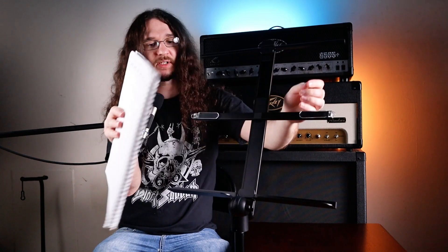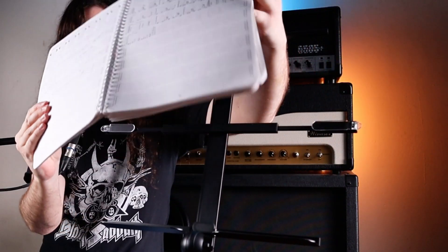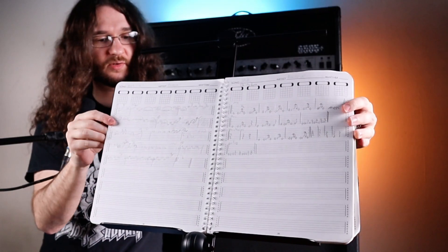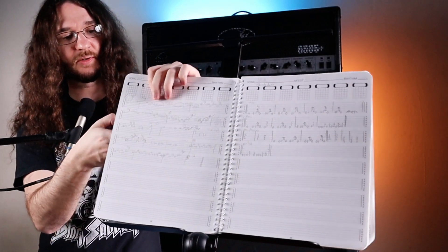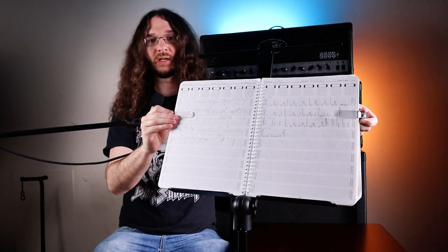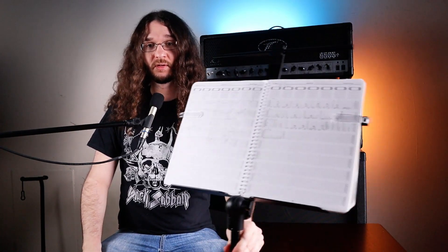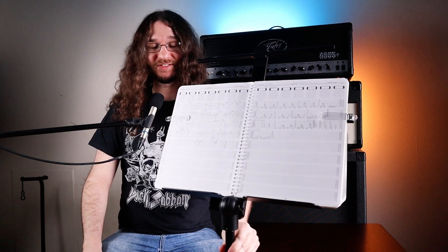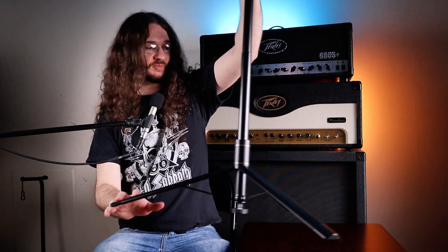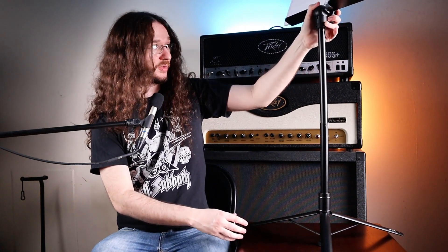You can also, if you have something bigger, flip it out — these little arms here actually extend. So because I have a larger book here, I can extend the arms of the music stand and get it in there. Perfect fit — this is a pretty wide book. As you can see, the music isn't going anywhere. Let's get it up on the table here so you guys can see the legs.